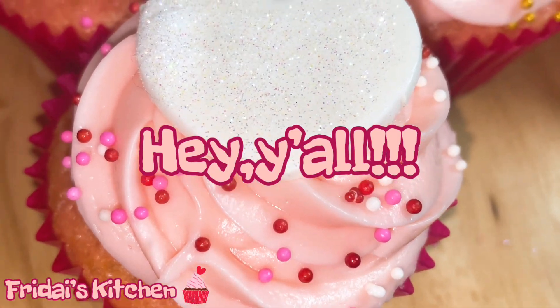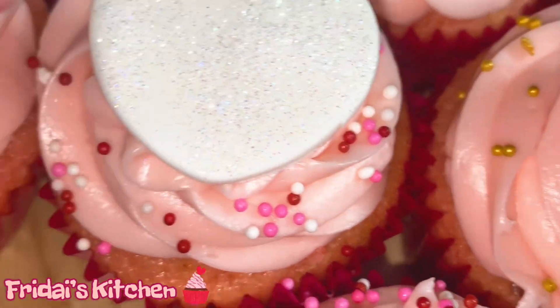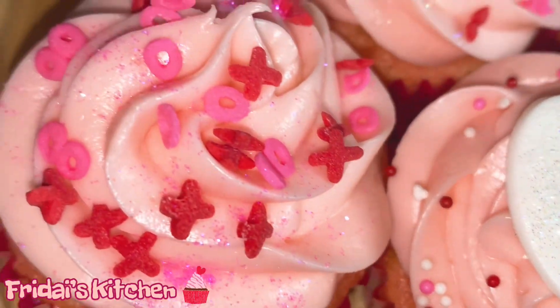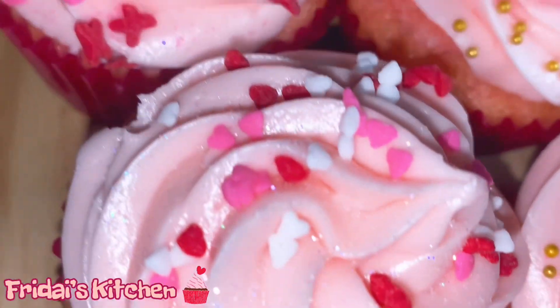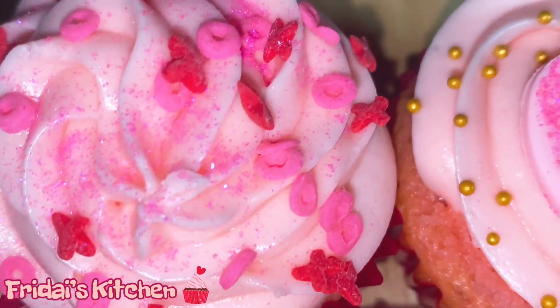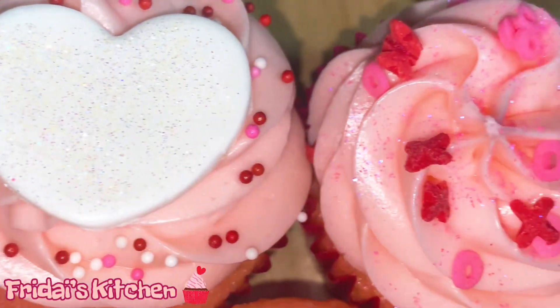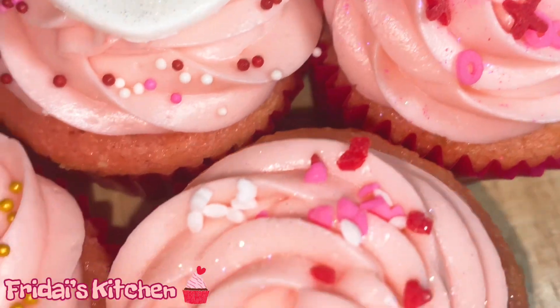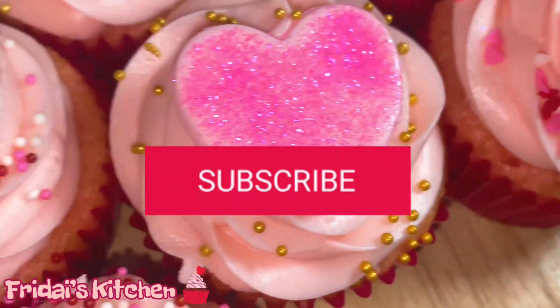Hey y'all, welcome to Friday's Kitchen — welcome back if you have been here before. In today's video we are making these super cute, super moist strawberry cupcakes. We'll be using a box cake mix for the cupcakes but we will be incorporating some homemade elements as well. If you guys are interested in seeing how I made them, stay tuned. Also while you're here, please look down below, press that red subscribe button, join our family and come back for some more recipes.